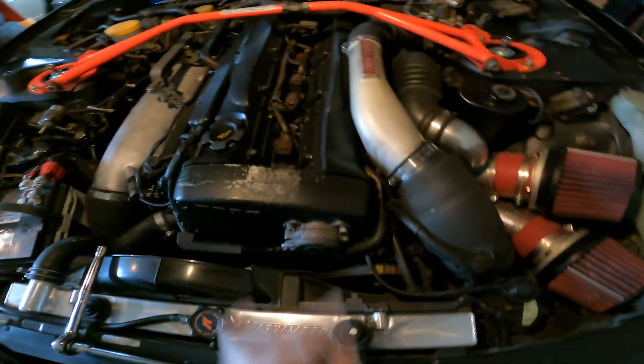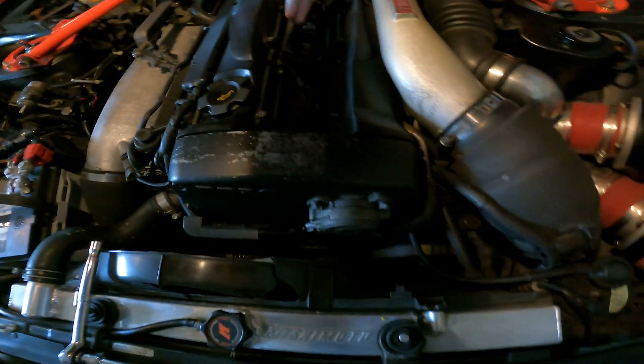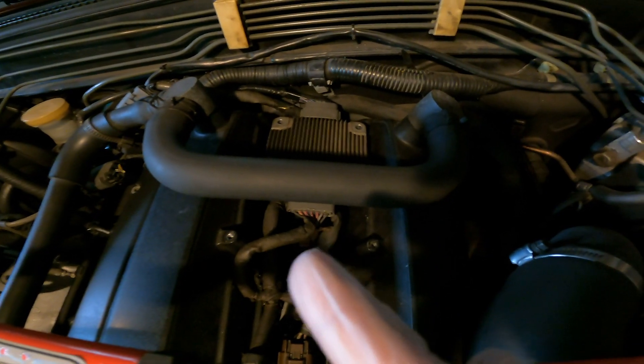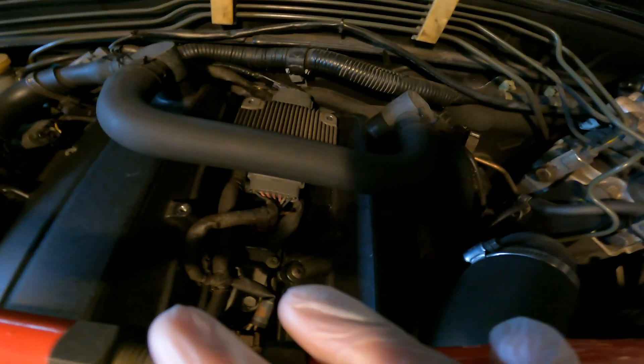All right guys, first things first — you remove these valve cover bolts with your allen keys. Then you have a 12 millimeter right there. The bolts that hold down the igniter chip are 10 millimeters, but I already took those off.